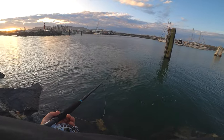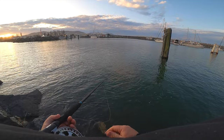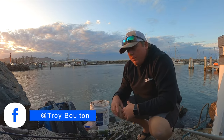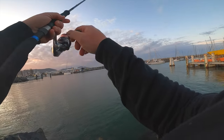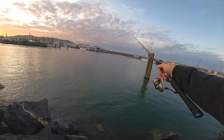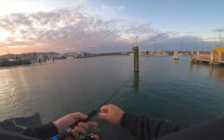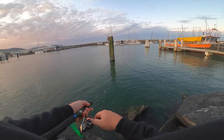Missed another one there. They're fairly timid today but we're down here fishing anyway - it's better than working! I've brought two outfits out today - I've brought the centre pin down and also the spin reel. Now I'm going to give the spin one a go. Missed him again!